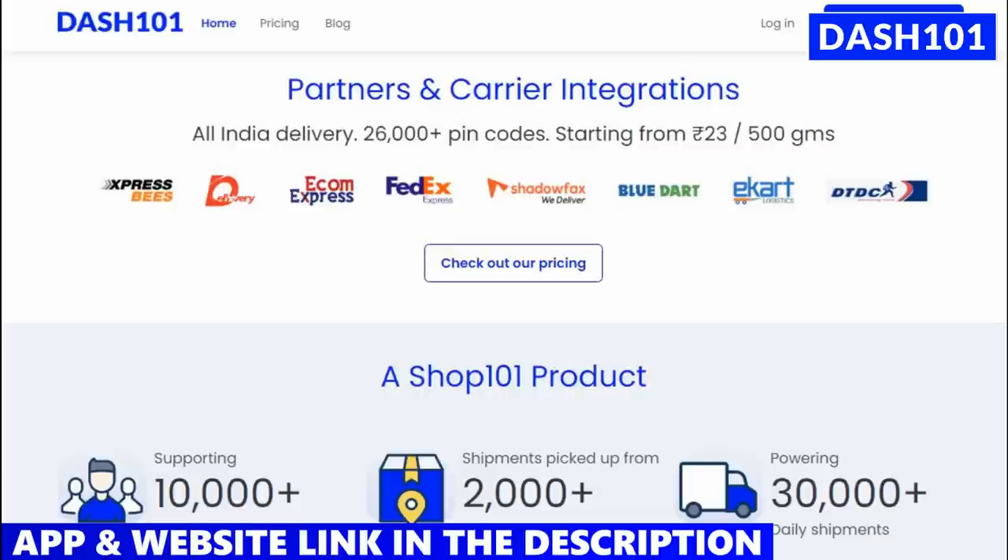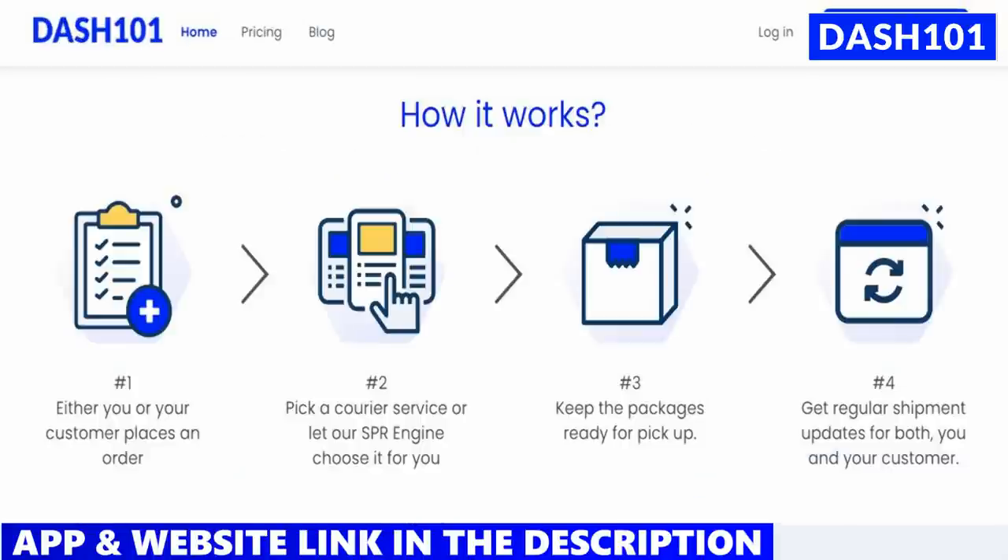If you download it, you can easily deliver around 26,000 pin codes with on-time delivery. The starting price is 23 rupees. There are many partners here. If you have any partner, you can sell it at a lower price.